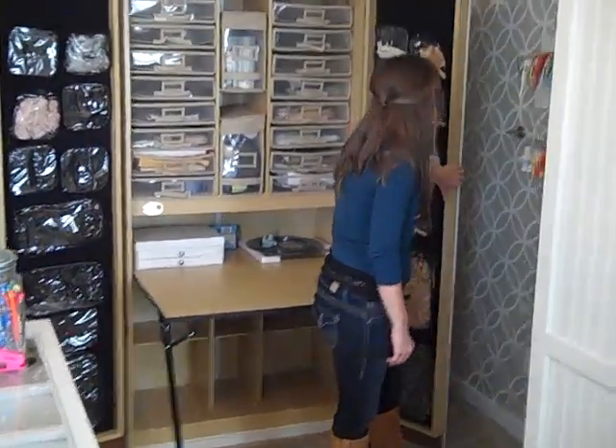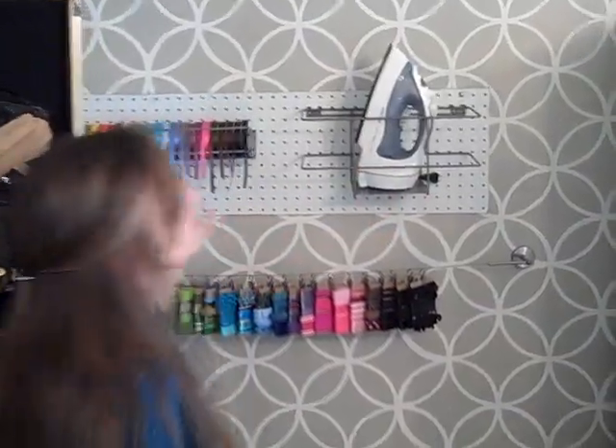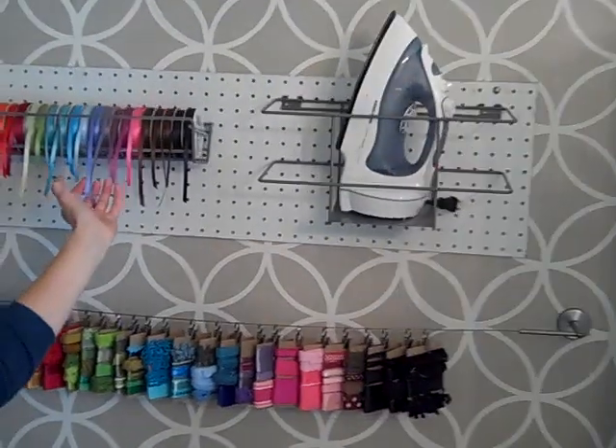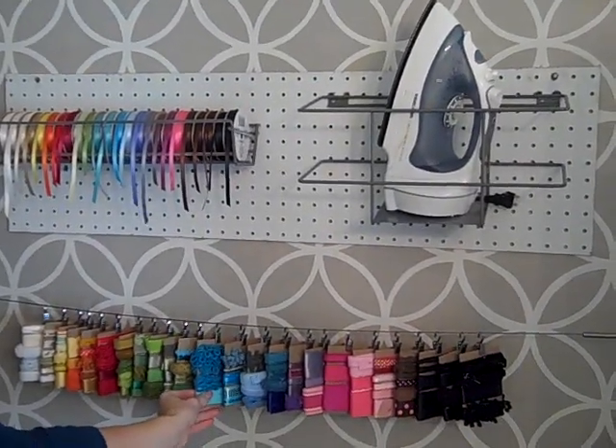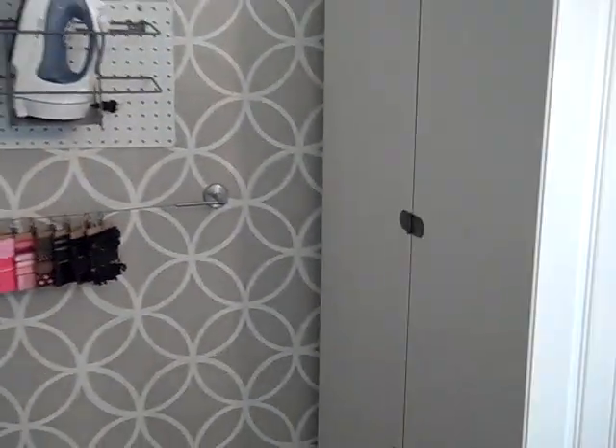Back here in the corner I have my ironing board. I have my iron here, and then some ribbon hung on the pegboard. On here is chipboard that's got my loose ribbon wrapped around it and secured with a pin.